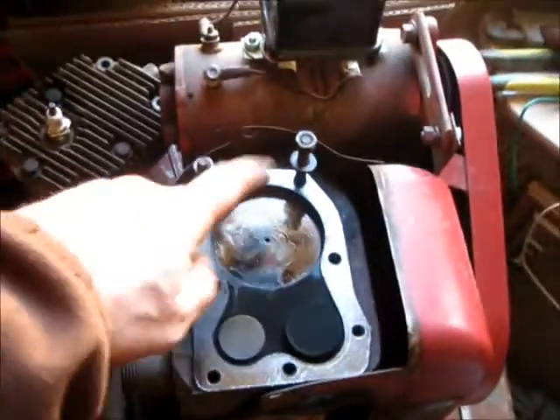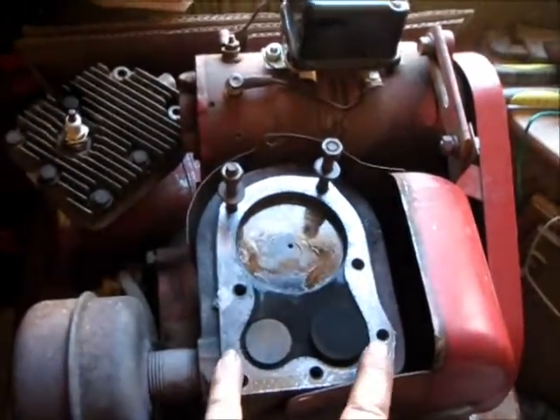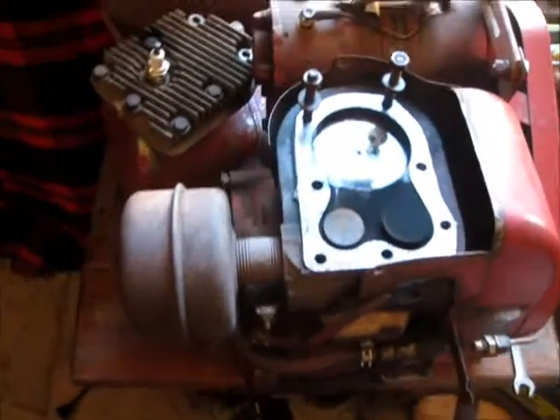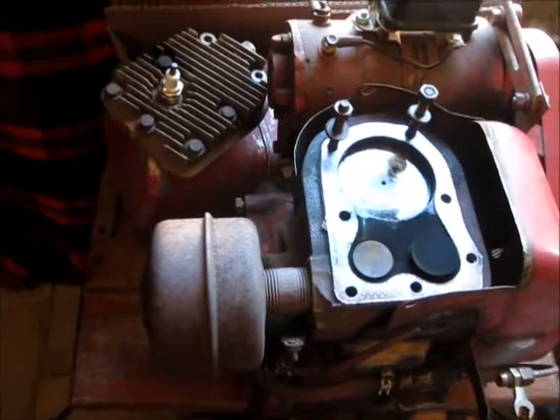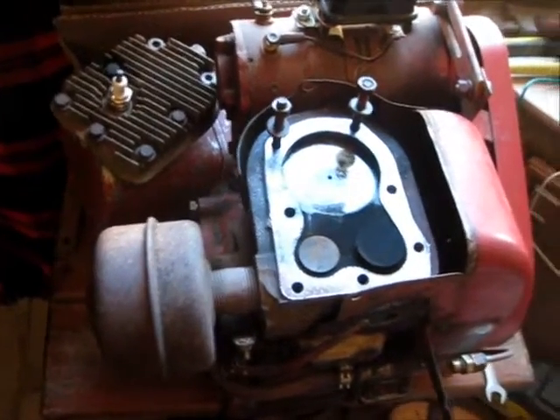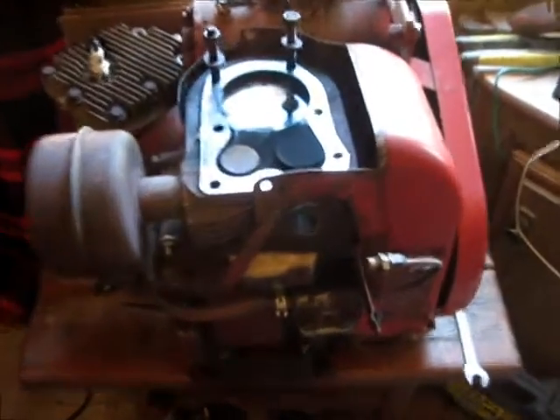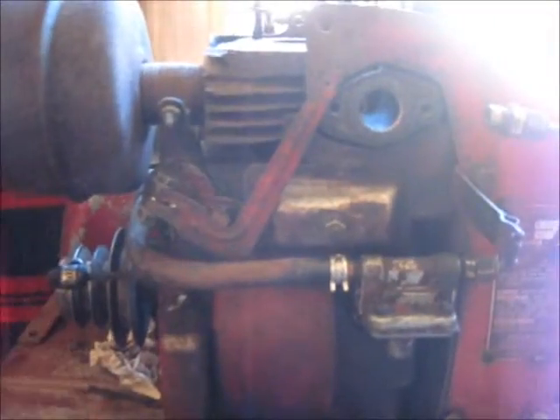I'm still replacing the piston and rings, my valve, valve springs, and all my seals — just getting it right back as close as I can to an original engine, factory spec. Because it's 50 years old right now, and I figure if I rebuild it I'll get 50 more years out of it, hopefully.